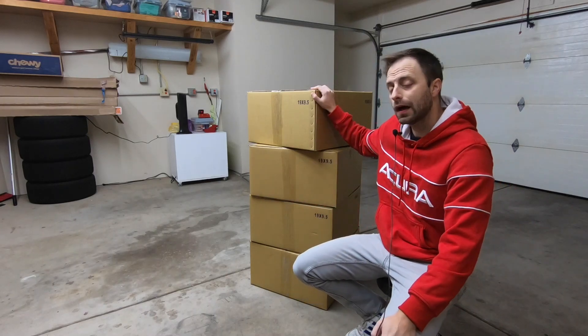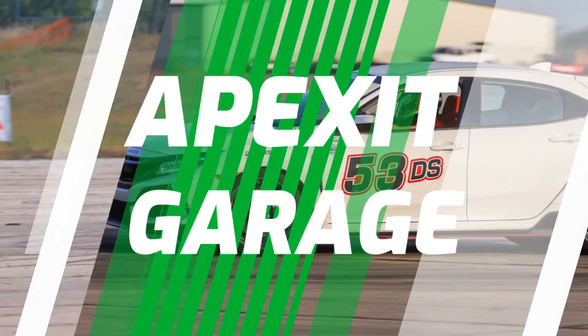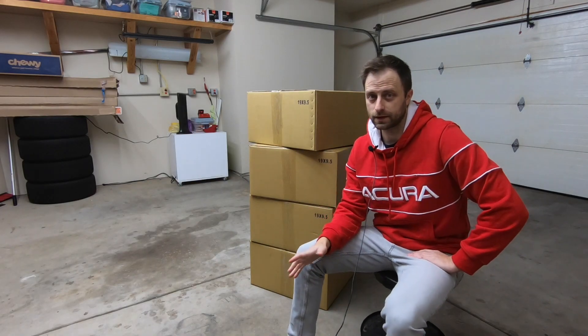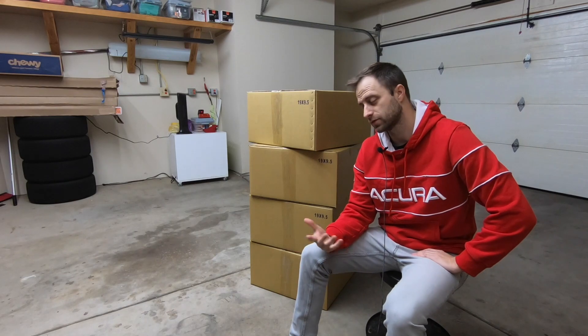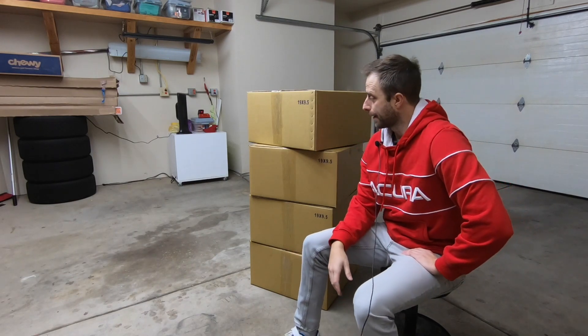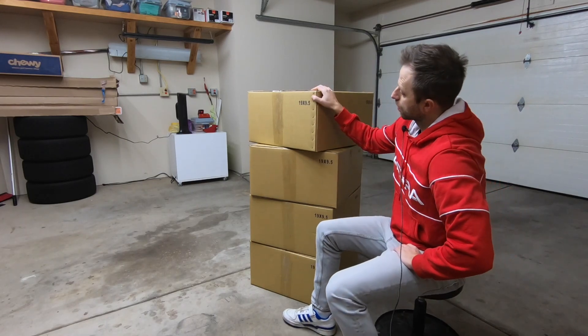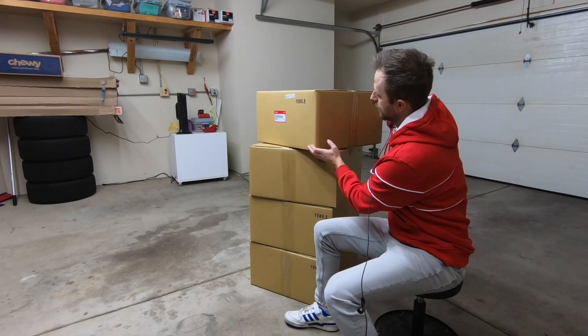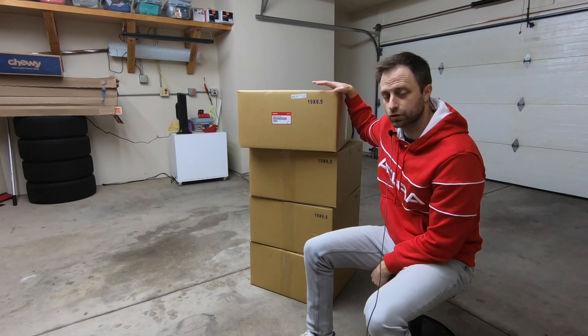Welcome back to the channel where today we get to open a set of wheels. Hopefully by the time I post this video my Type R will actually be here and this won't be a surprise. I do have a set of wheels here for the car and they are the factory accessory forged wheel.